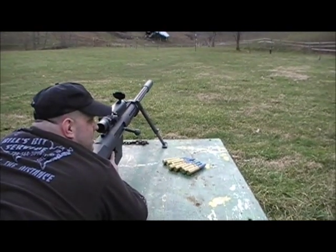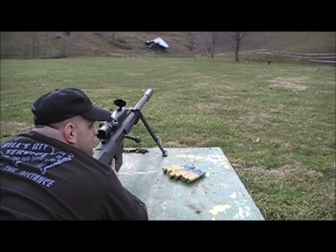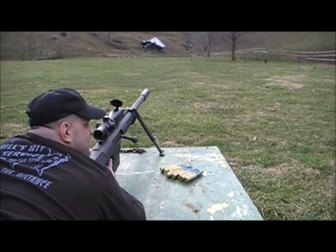Anzio 20mm subsonic, 1,530-grain projectile at 150 yards.